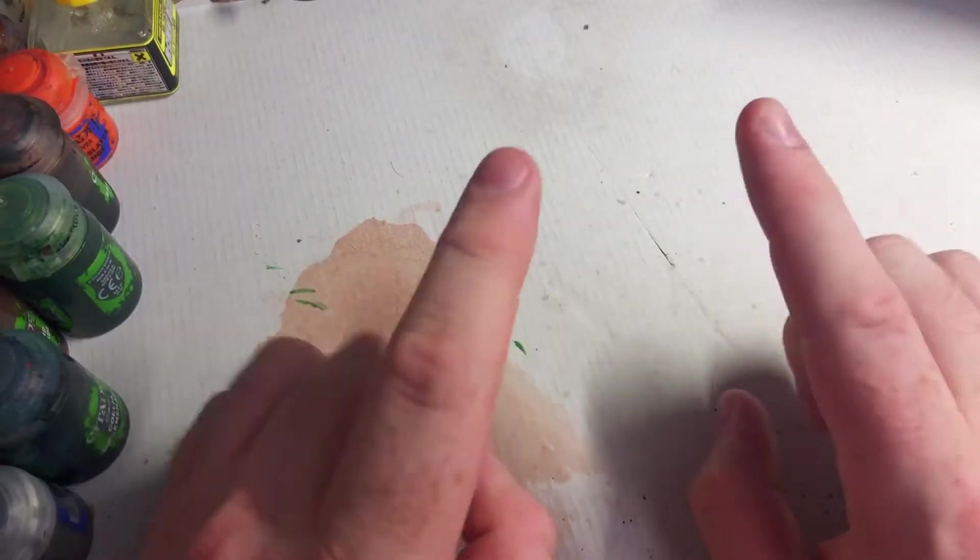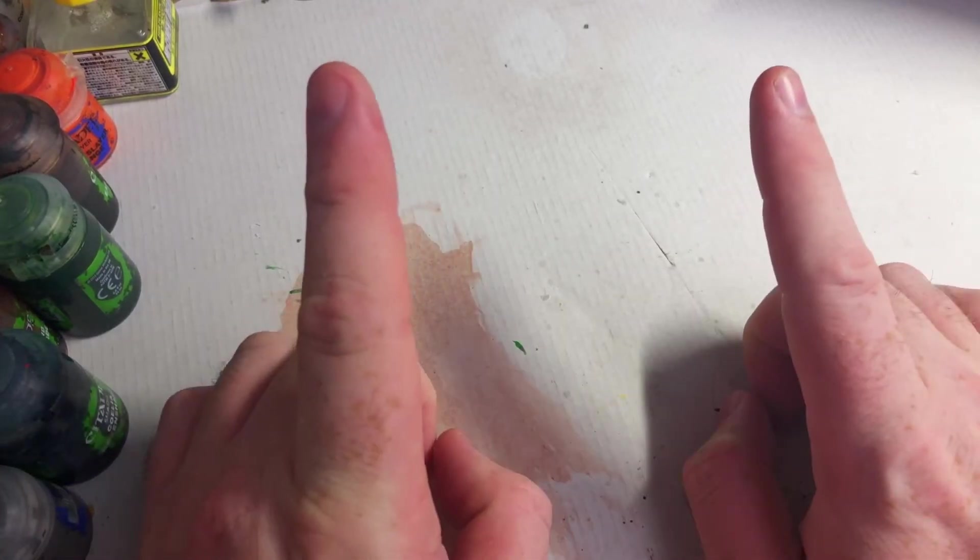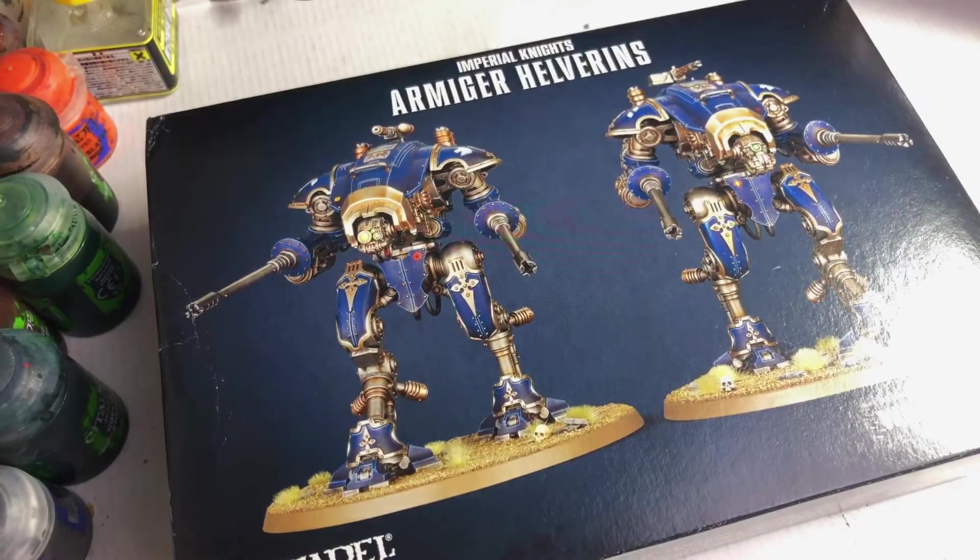Hello and welcome to yet another new series for the Ocaran Sector. This is Start Building Imperial Knights.